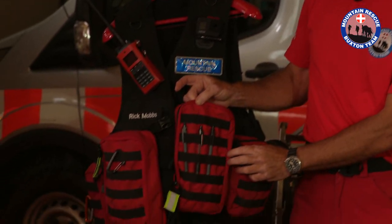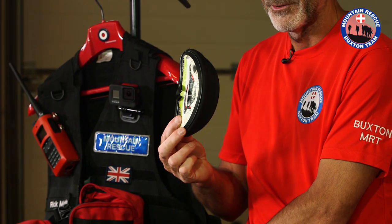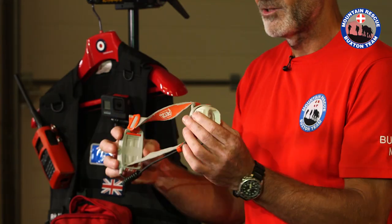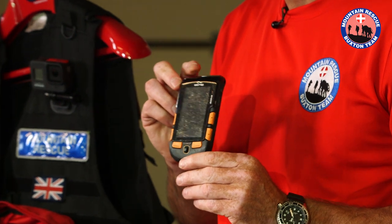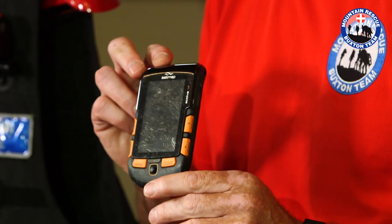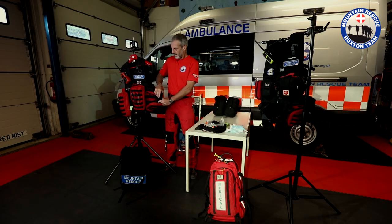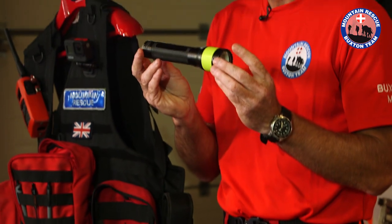On the front of this pouch I have some pens, and then in the pouch beside it: first up, sunglasses in a protective case. Next up I have a head torch, spare batteries, and a SatMap 12 GPS with a mapping system on it. We also have a couple of snacks. On this side I also have my team issue Led Lenser torch.